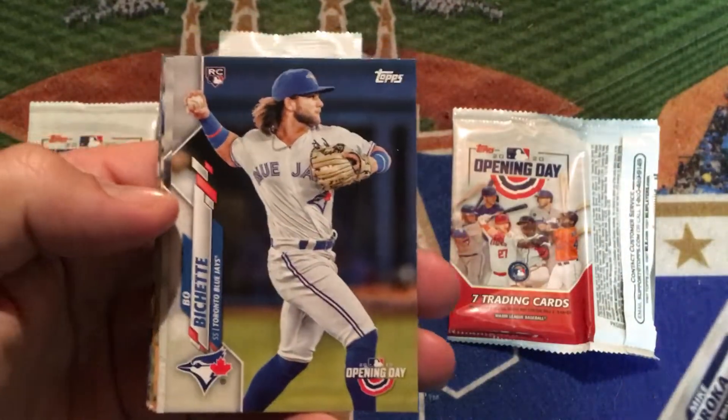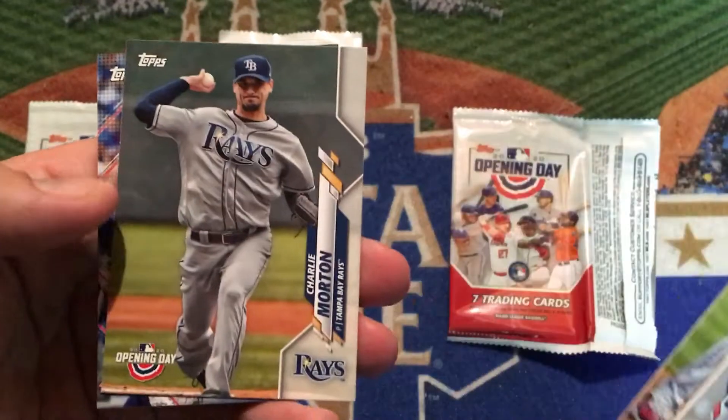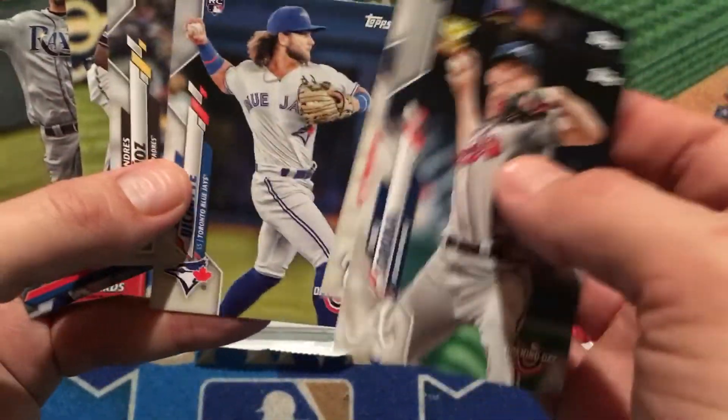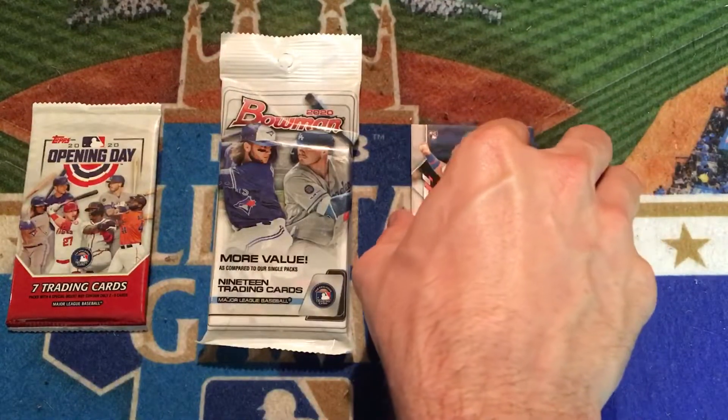We got the Bo Bichette. That's a nice Bo Bichette Opening Day rookie. And Andres Munoz, Luis Arias, Charlie Morton, and then a sticker card of Javi Baez. Not bad there for the pack. We got the gold cup of Soroka, and Max Scherzer — that was a very good one as well. But definitely Bo Bichette is the best one there.